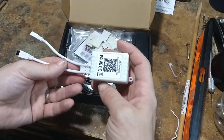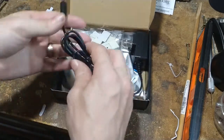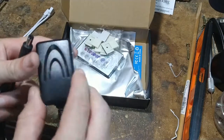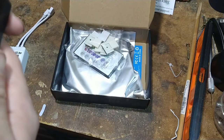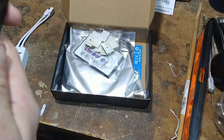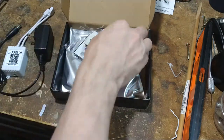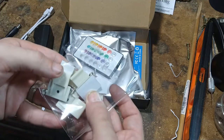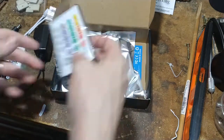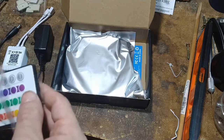So we have our main connector here, our power supply. We have our power brick, which is a 12 watt, 24 volt power plug. What looks like some type of mounting brackets to hold the LEDs in place, because you can mount this to the back of a TV, you can mount it to a wall.